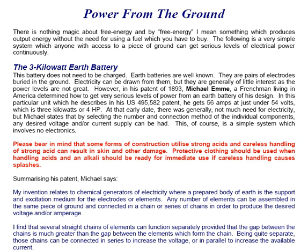The 3 kilowatt earth battery is something that does not need to be charged. Earth batteries are well known — they're pairs of electrodes buried in the ground. Electricity can be drawn from them, but they're generally of little interest as the power levels are not great.